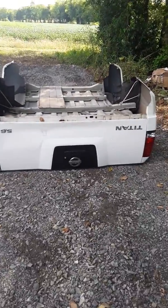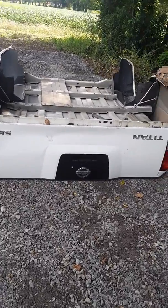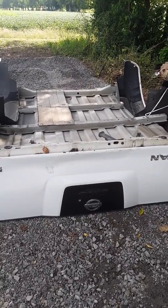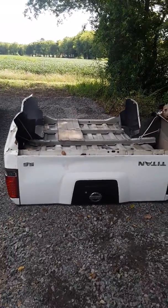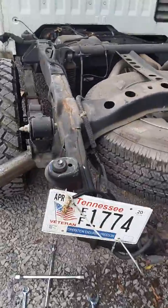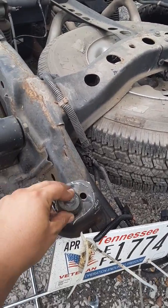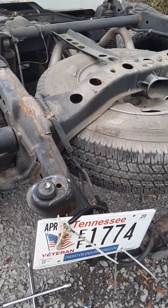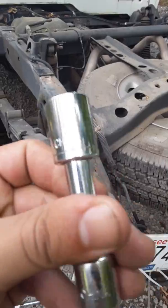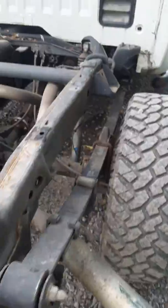Taking the bed off requires some manpower — two, three, four people — because you have to lift it up and over the wheel well, so it's pretty heavy. There were four bolts, and the bolt size is 9/16. So four bolts at 9/16.